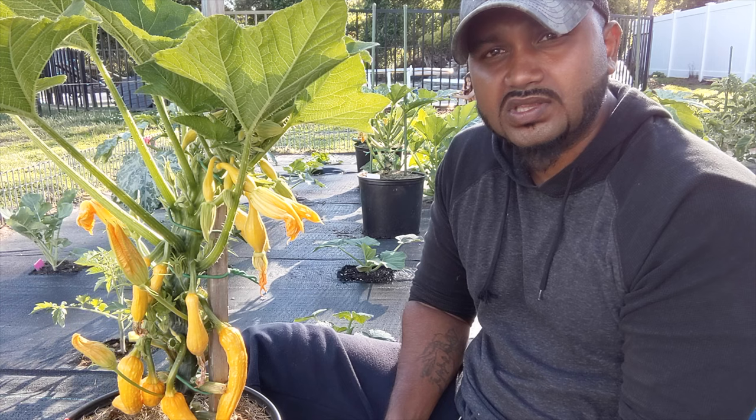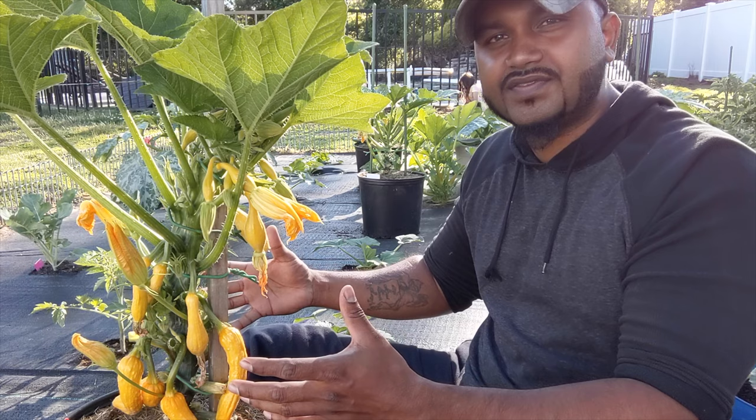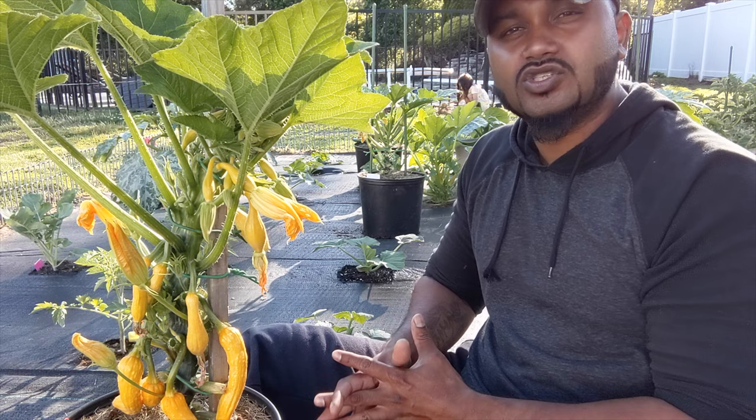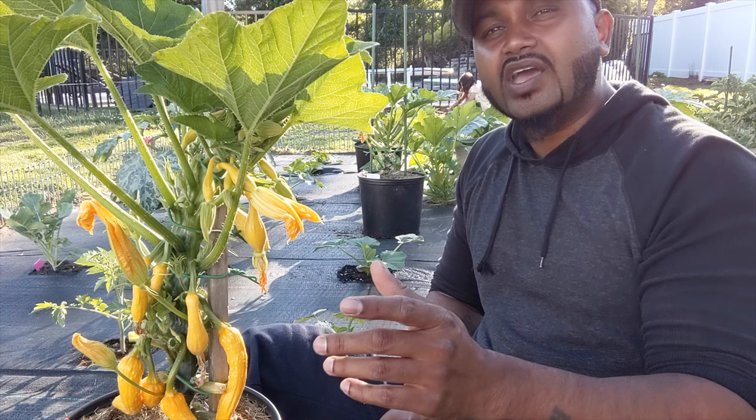Now, if you're wondering what happened to all my leaves on the bottom, I pruned them out. The reason I pruned them is because there were so many leaves the bees can't even get in to pollinate. The plant was using so much energy just to produce leaf, but you need more energy to produce the fruit. At the end of this video I'll leave a video showing you how to prune your zucchini and squash — and trust me, it works.